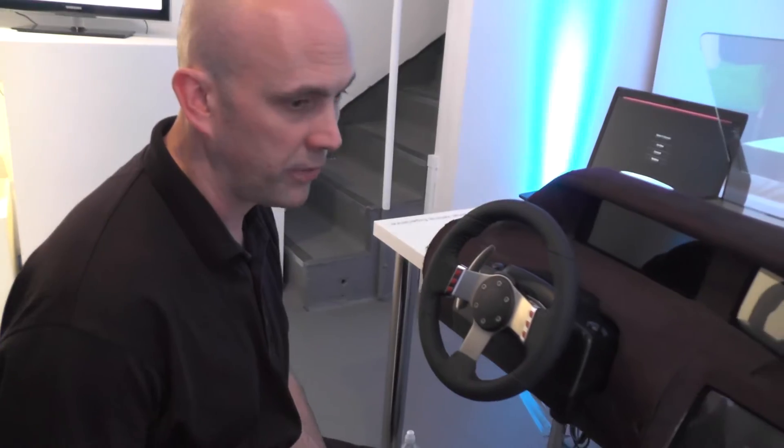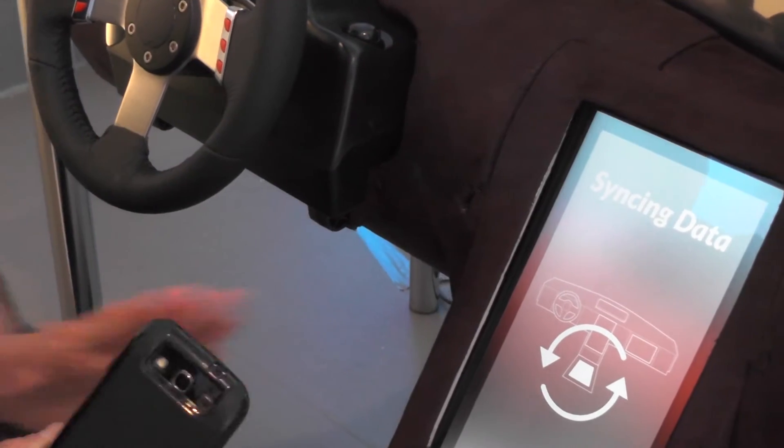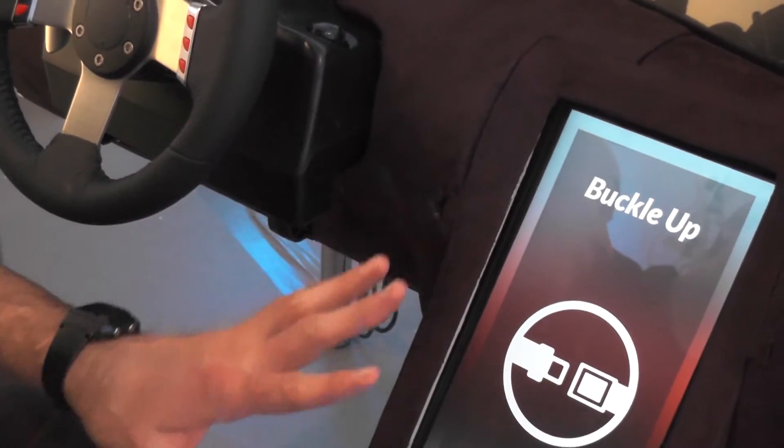This is way post-Tesla. There's not just one computer in the future car — there are about 180 computers. In the future there may be even more, or they may just be more complex. We're in a shared-car scenario set in something like London.